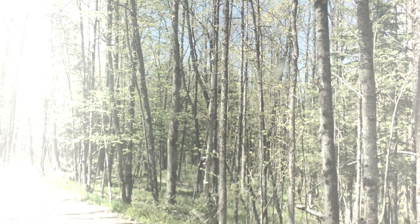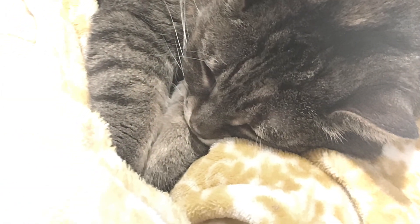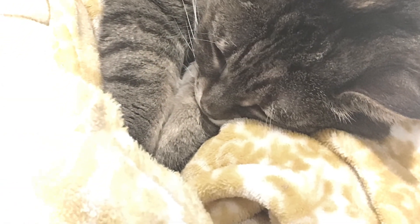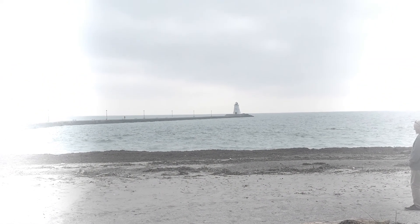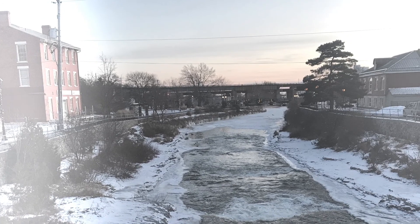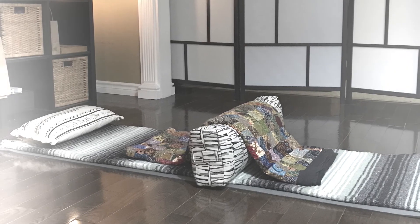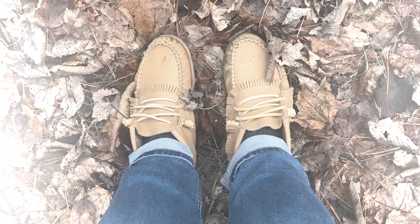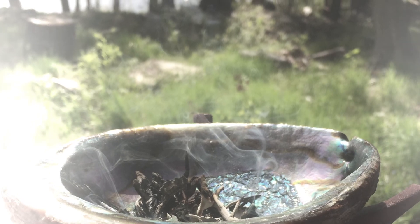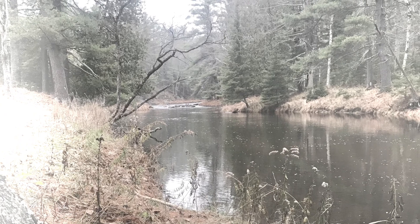This guided grounding meditation is a great way to start your day, building strength and stability from our root chakra to our crown. Take a moment to find yourself a quiet space where you won't be disturbed. Sitting upright comfortably in that quiet space, let's close the eyes or soften the gaze.